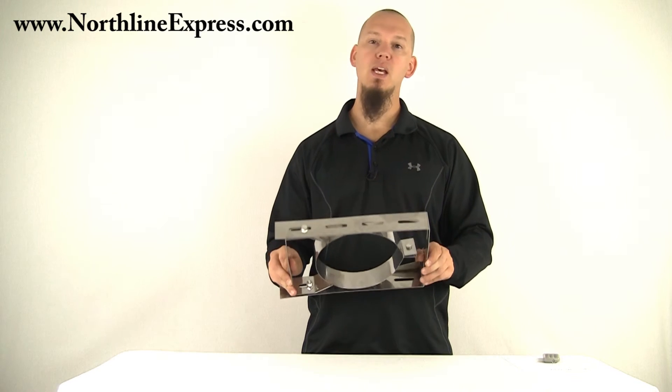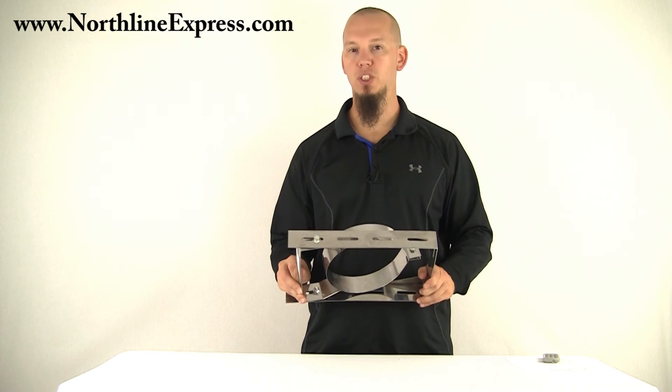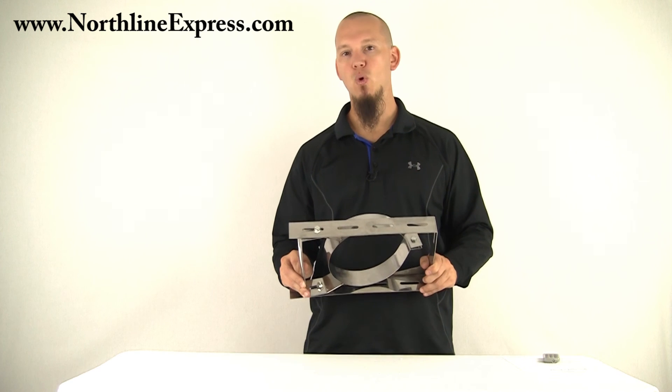Again, these are really well made. If you have any questions about where to install or how many of these you might need, feel free to call our Chimney Pipe Experts at 866-667-8454.